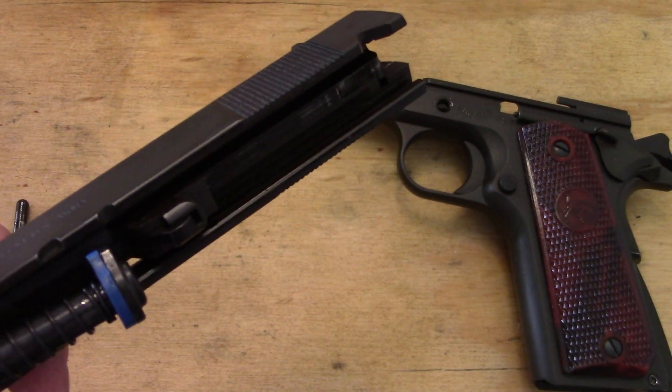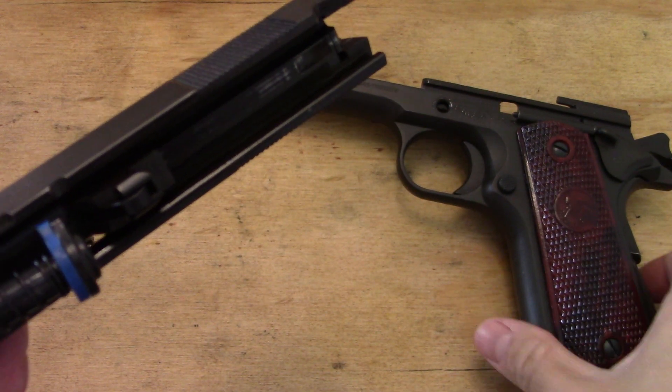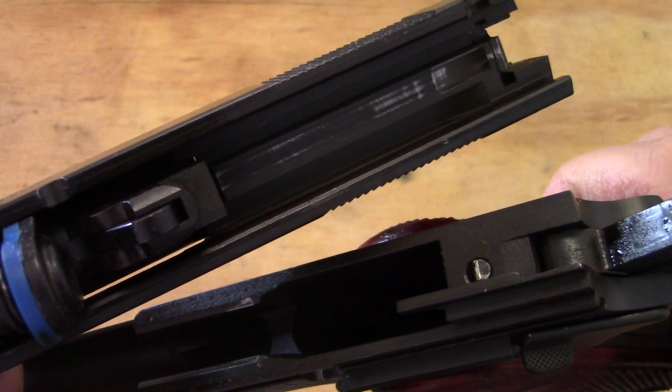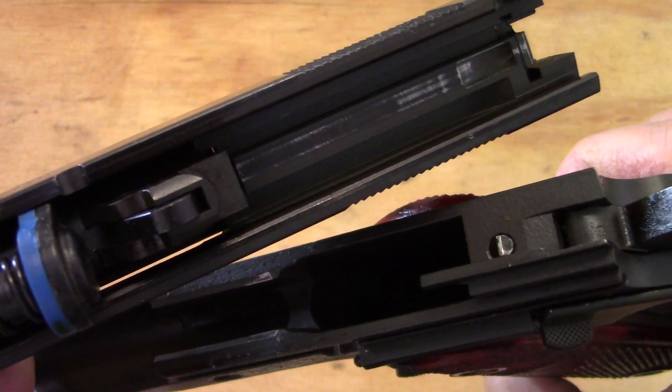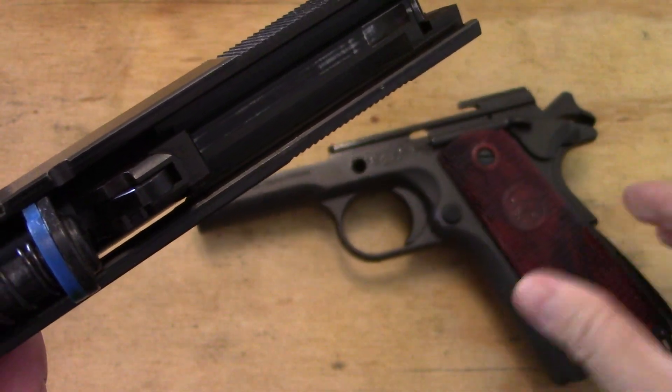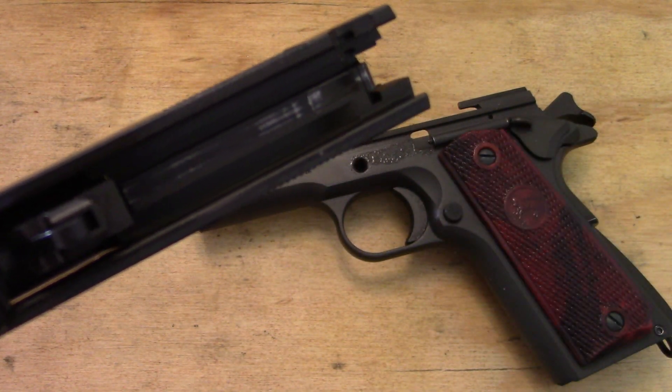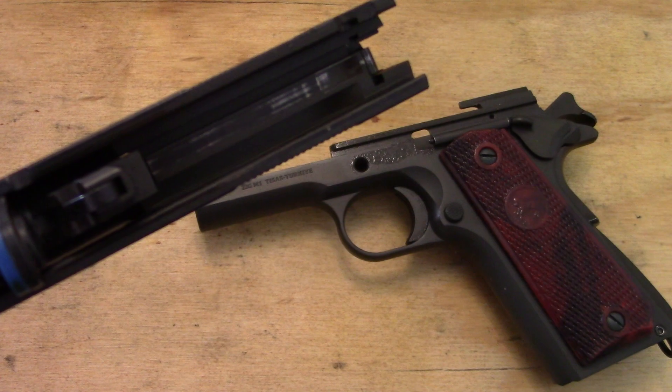We are of course referring to the firing pin system. That dates it before the 1980s. That is kind of the way Colt identifies that. So there, in case you are wondering, is the TSAS — does it have the firing pin safety or not? The answer is no.